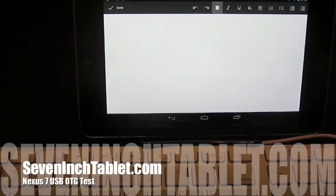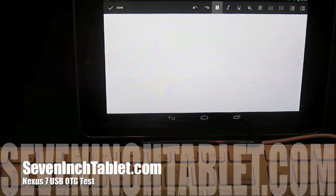Jeremy Arntz here with 7inchTablet.com. I just wanted to put together a quick video because I've been reading conflicting reports about what you can and can't do with the Nexus 7 via USB OTG.